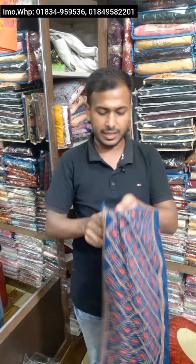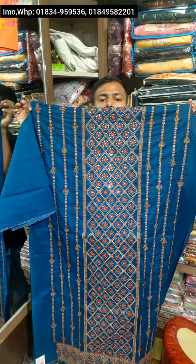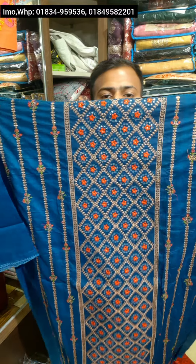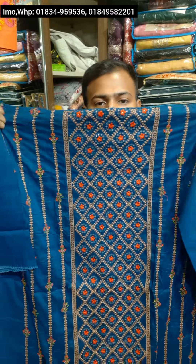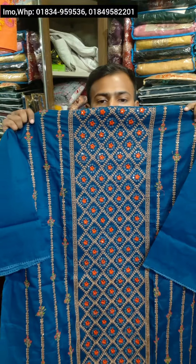This is an impressive color — it's a beautiful color. If you look at this color, it's beautiful. This is a nice color. This color is beautiful and beautiful. This color is a beautiful color.